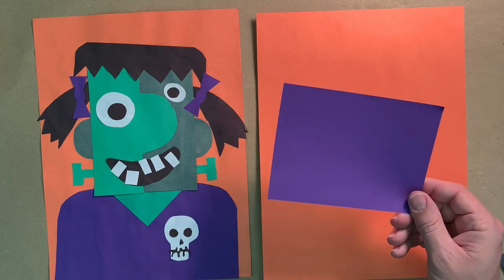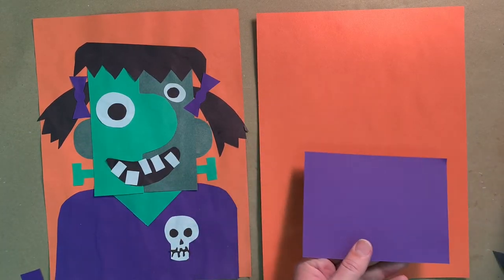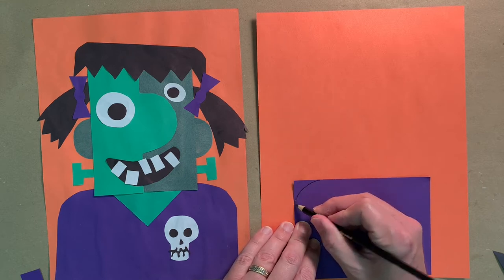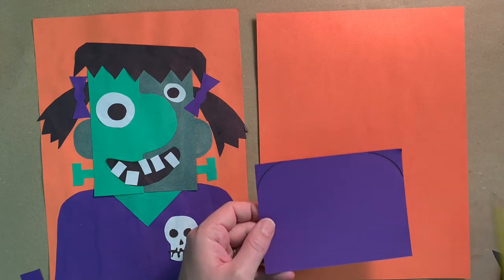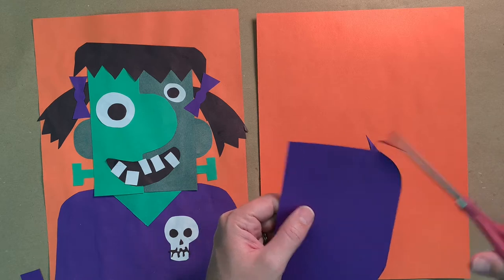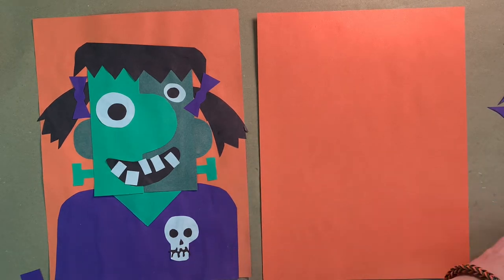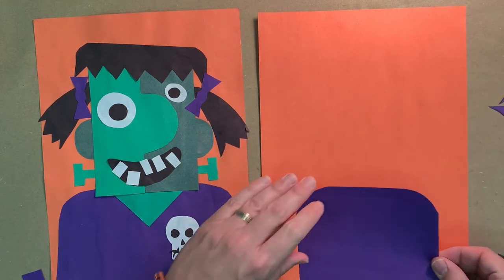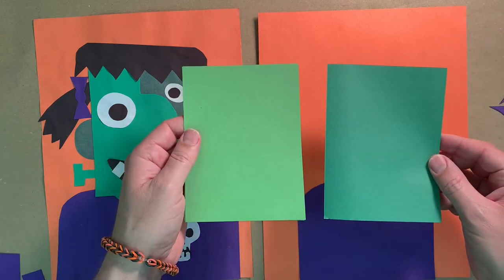Frankie has two purple bows in her hair, so you'll need a little extra purple paper — you might need two pieces. First, let's do her shoulders. On the purple rectangle, round out the top two corners. I'm drawing in black colored pencil so you can see it, but regular pencil works fine. Cut along that curved line to round out her shoulders — this is going to be her shirt. Glue that to the bottom of the orange paper.